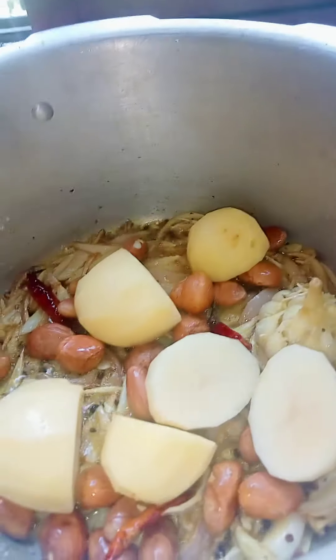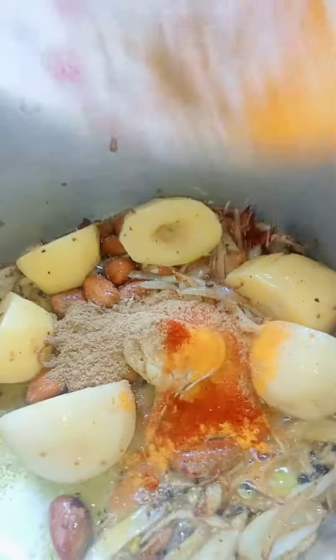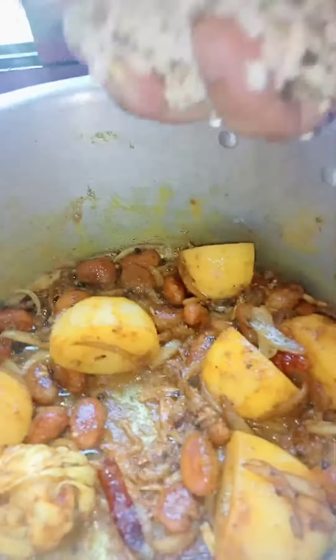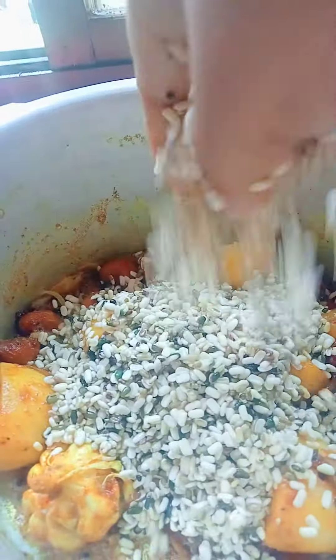I am adding this here — spices and tamarind. Sometimes I will fry this. Now I am adding the black ingredient. Sometimes I will fry the black pepper.